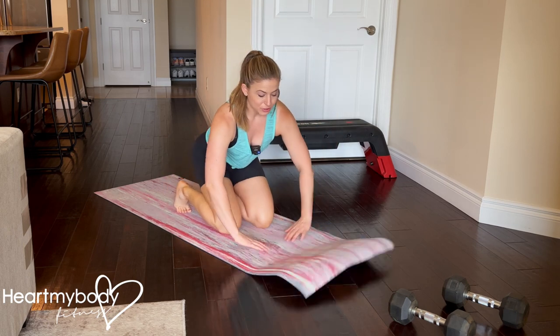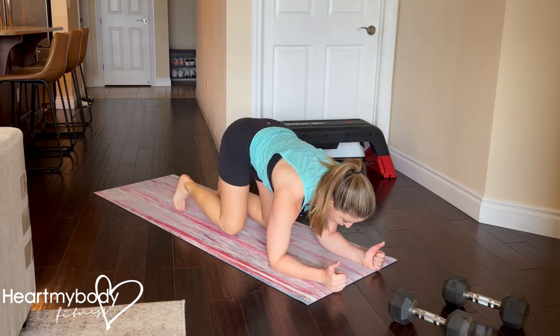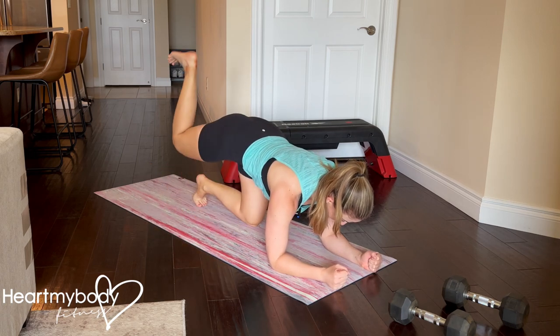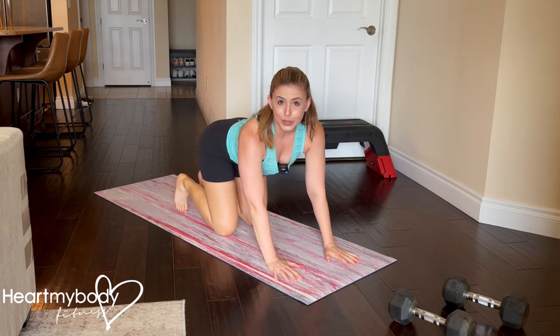The last thing you can try — and this won't work for every exercise — is to simply come down onto your forearms. From here you can go into, say, a plank or a donkey kick, and just completely remove your wrist from the equation.